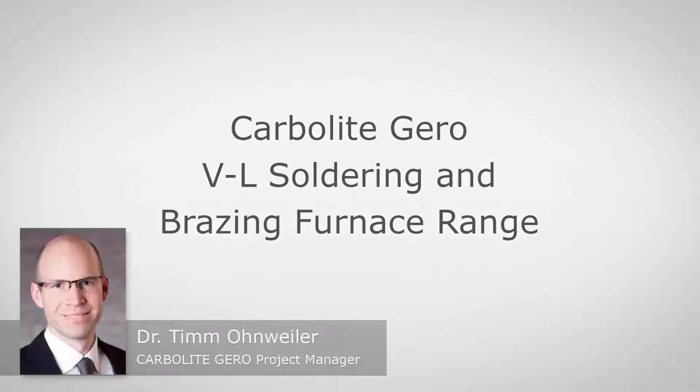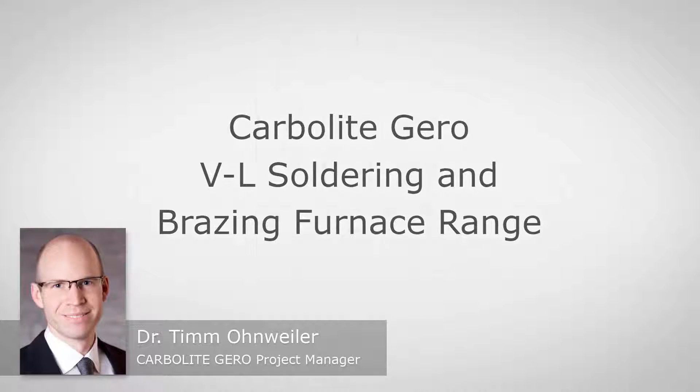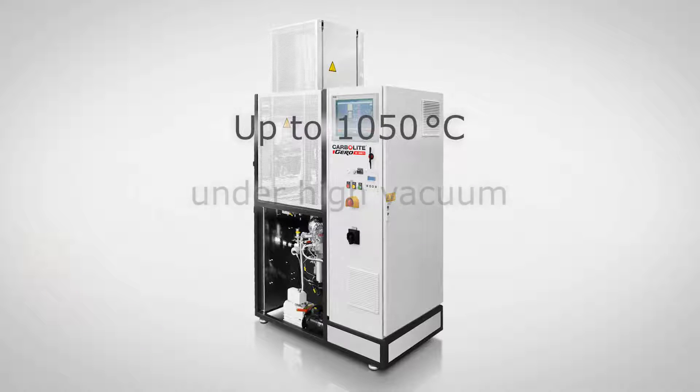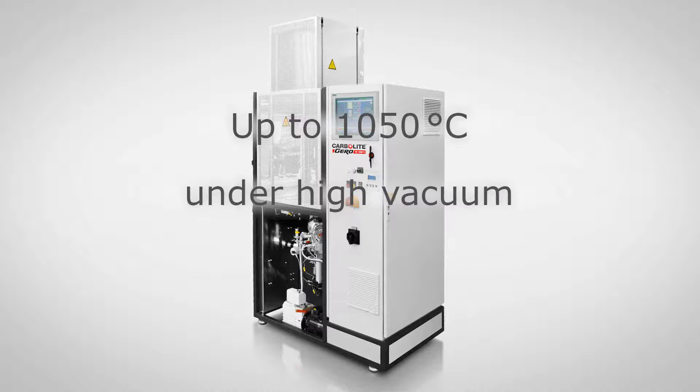Hello, my name is Tim Ohnweiler and today it's a pleasure for me to introduce our solution for high vacuum soldering and brazing, the so-called VL model.